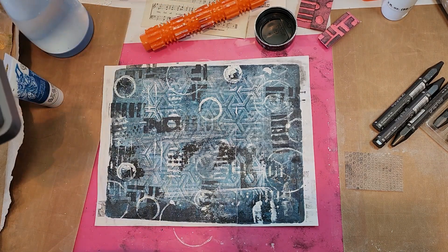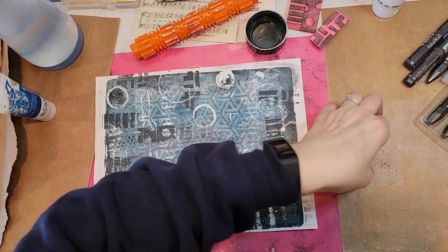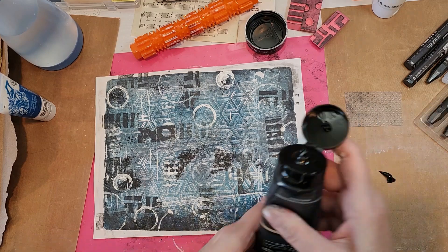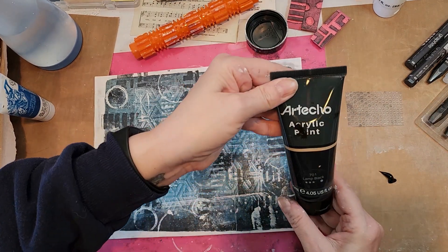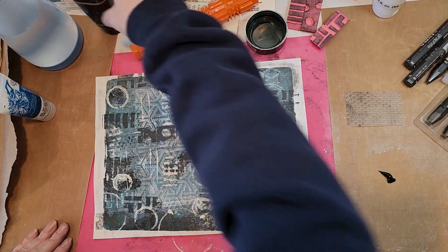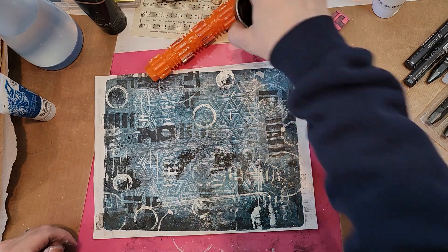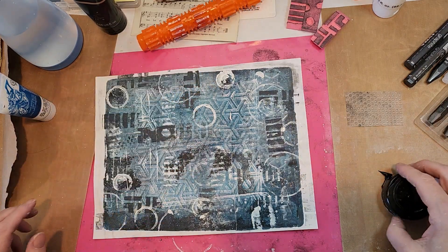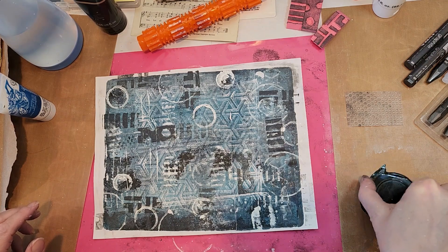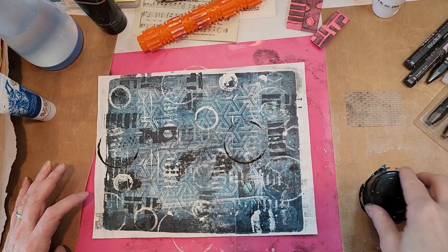I'm going to pause for a second. Okay, I had to pause because my husband came down and was making all sorts of noises. I have gotten out my black — this is pretty inexpensive, off Amazon a little while back. So I'm just going to do that and get some of the black back in, but not huge globs of black.